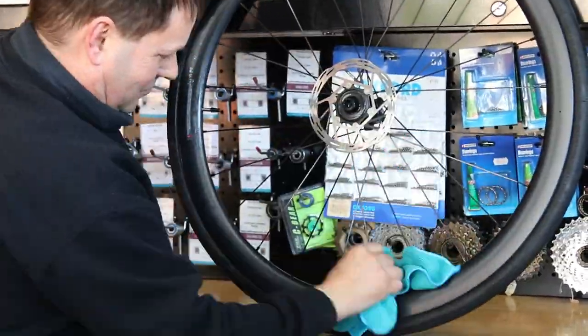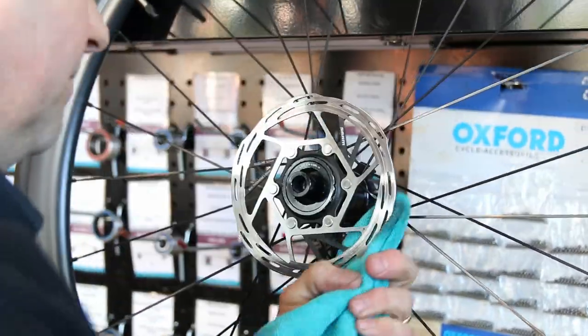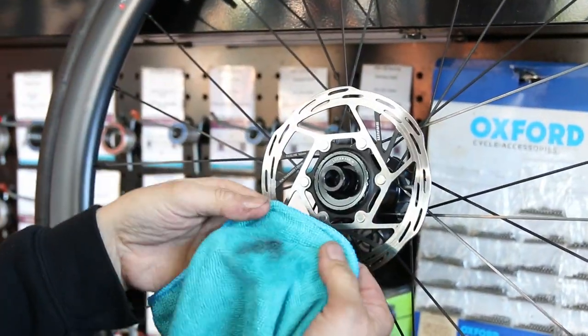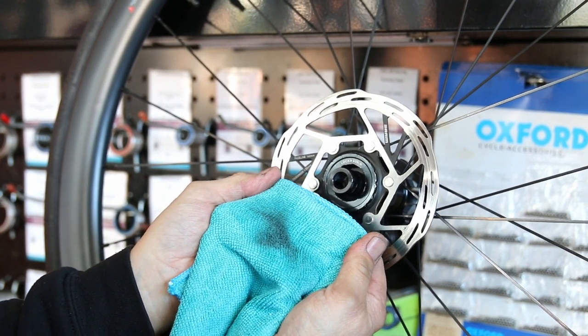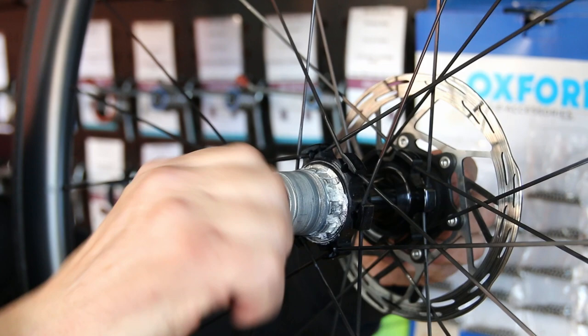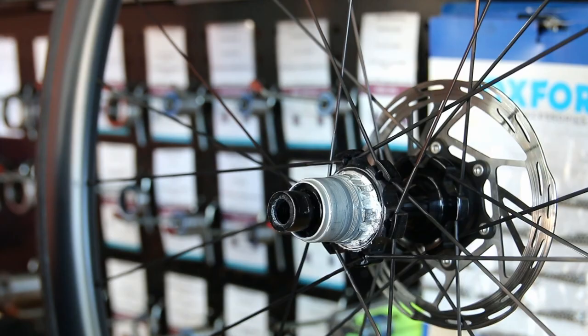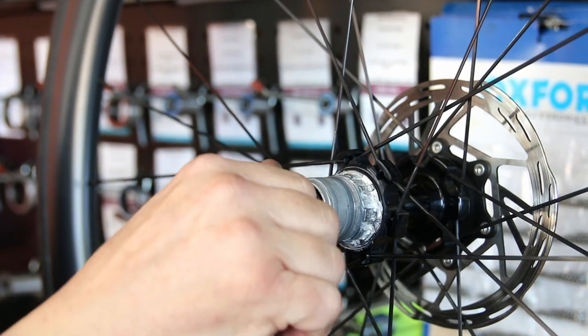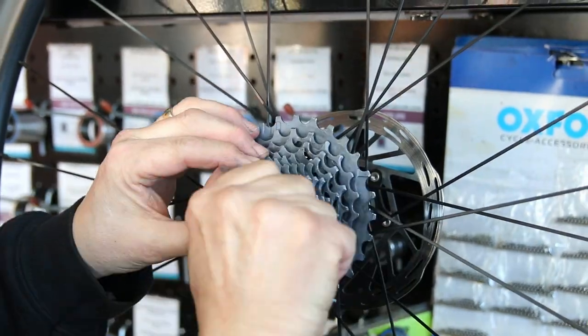Next up, we give everything a clean-off, because again it gives me that tactile feel of the wheel and I can just check everything as I'm doing that. A little bit of brake cleaner on this disc — you can see the residue on the brand new microfiber towel. Because I cleaned it, I noticed that these pre-loaders on the bearings were loose, so I just tightened those up first before I put the cassette back on. Now I know that wheel is spot-on and ready to go back on the bike.